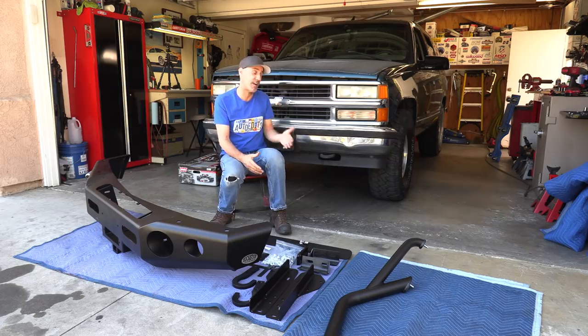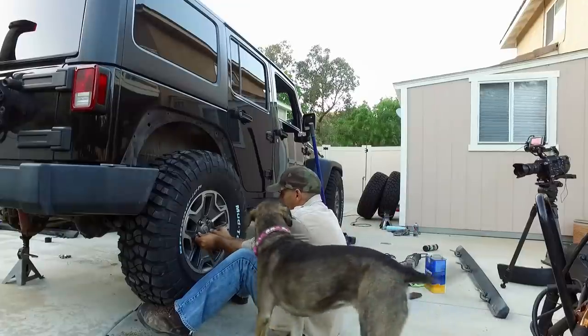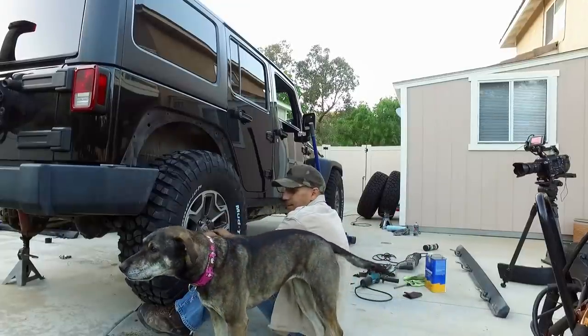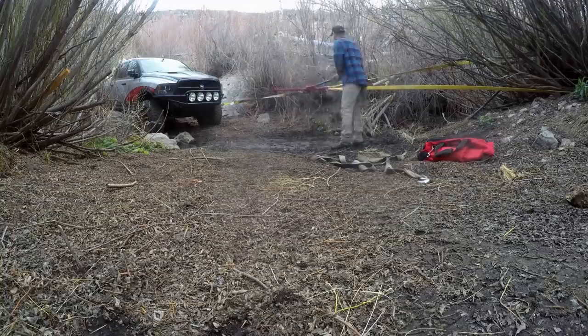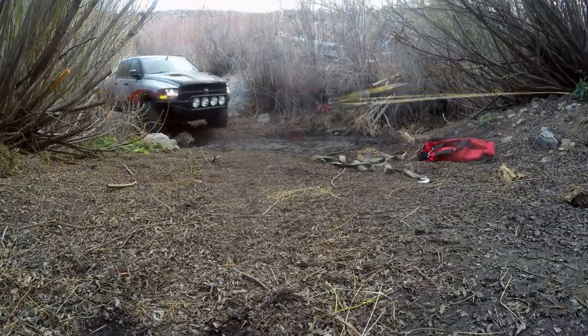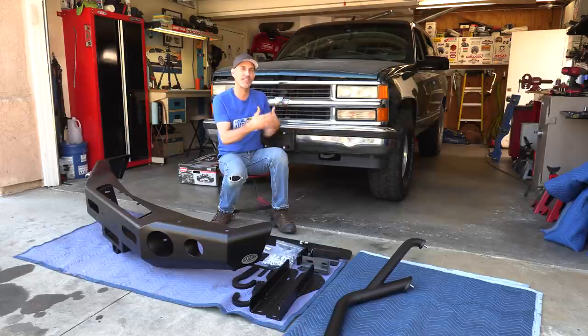I kind of told you guys in the tire video — we're gonna follow the build ethos that I did on the Jeep, which was tires, then winch bumper, because I go alone and it's very important to have some recovery stuff. And then we'll go from there and let the build kind of develop.